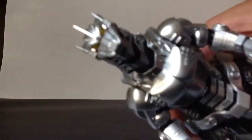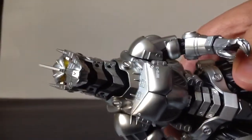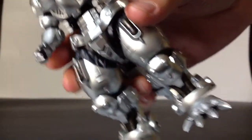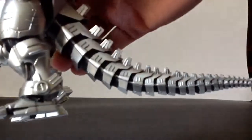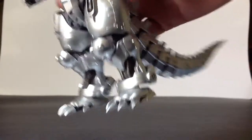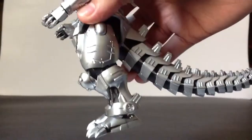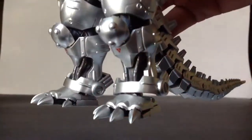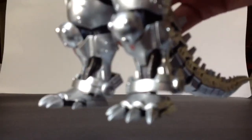Let's start off with detail. He's not super detailed like other figures such as Godzilla or Destroyah, but he's a robot so he's going to have a simpler scope. However, the parts that require detail have great detail, especially with the wiring.